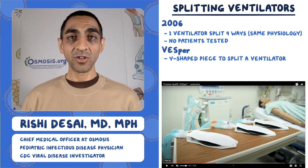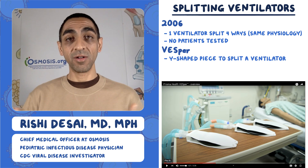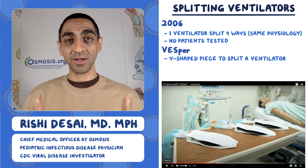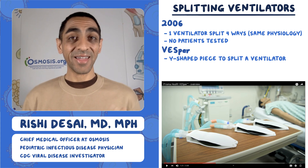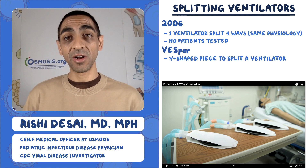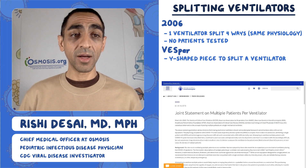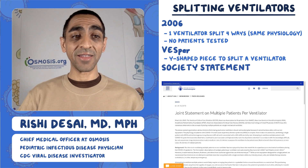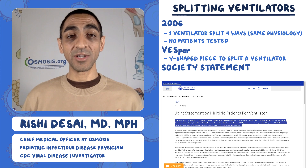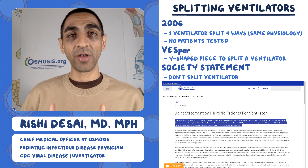If you're paying attention, that sounds pretty similar to what we saw 14 years ago back in 2006 — four lungs artificially inflating and deflating with a Y-shaped or T-shaped device. Again, the catch is that the lung physiology has to be similar across the patients; otherwise, as it's set up, it doesn't work. A number of societies got together and said essentially we shouldn't be doing this — we should not use one ventilator for multiple patients.